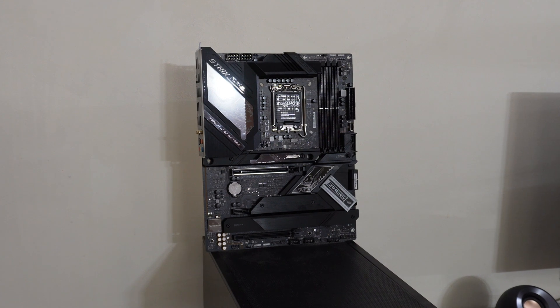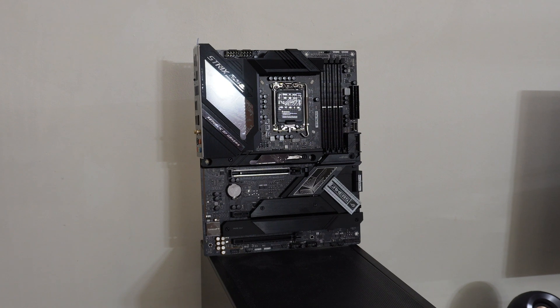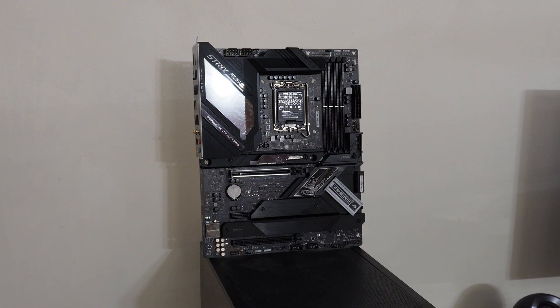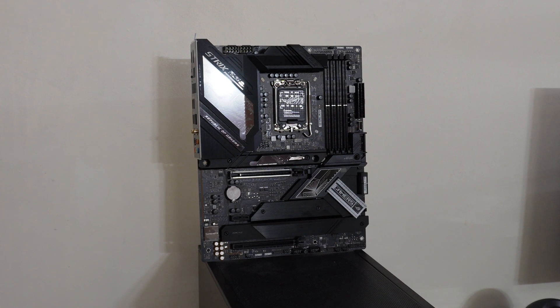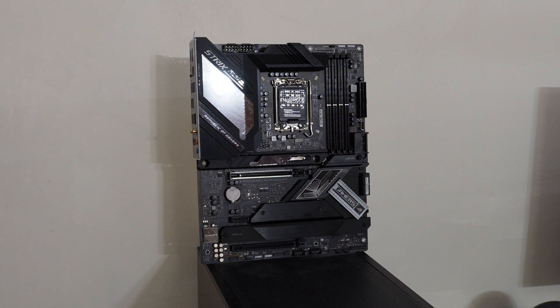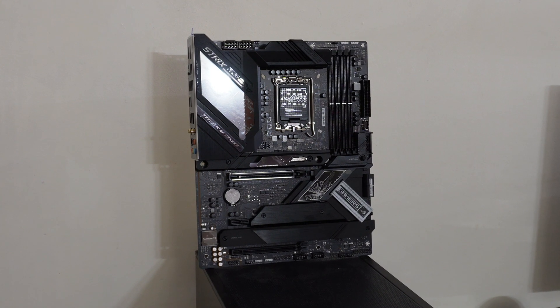Nothing was missing for now, and the motherboard is okay. Let's see on the assembly and when I press the power button. Until then, don't forget to subscribe, share this video — you never know who might need it — and hit the notification bell because more videos are coming in the future and you don't want to miss it. Have a nice and lovely day, bye bye!